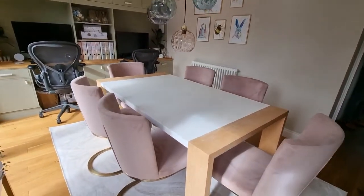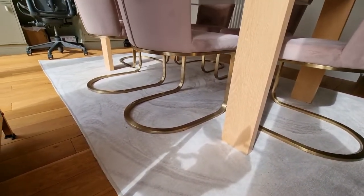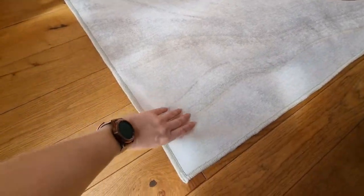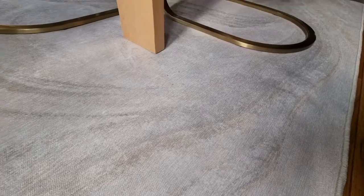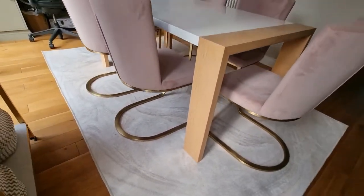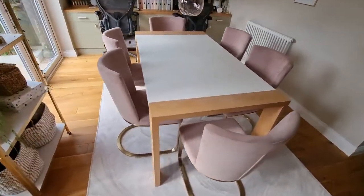This is how it looks all laid out under the table and I'm really pleased with it. I did expect when I looked online — it's called the Marble Golden Ivory rug — that the gold would be like a gold thread throughout it, but it isn't. It's more just like a print on top of the fabric. But either way I think it looks really nice and I was really pleased with it.